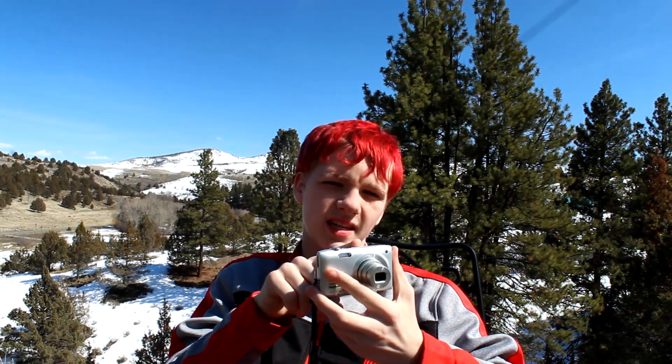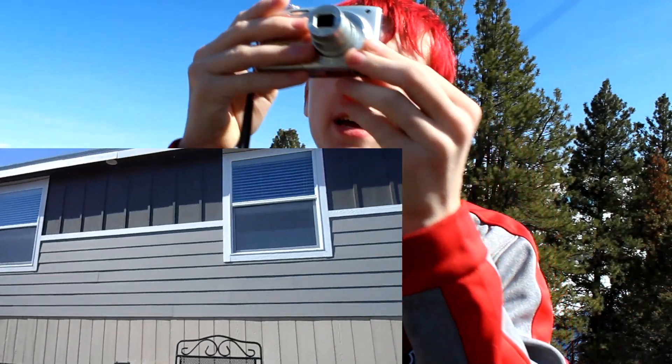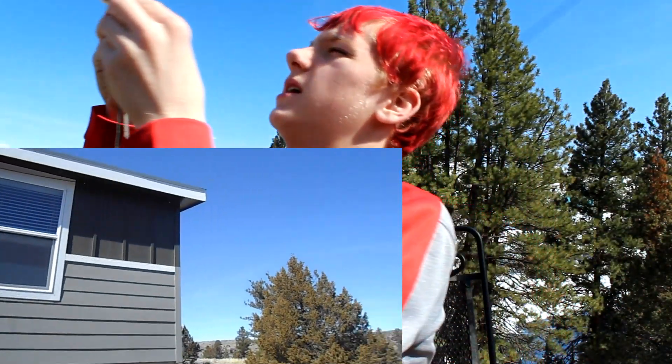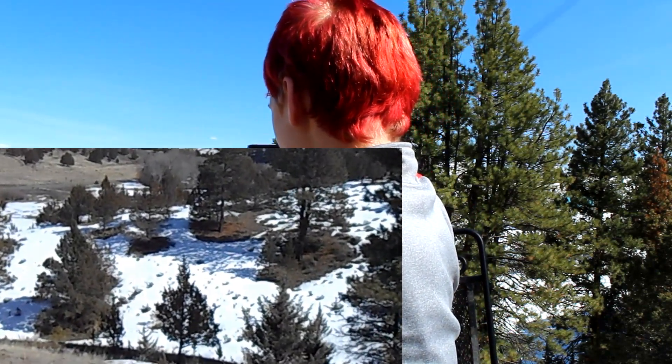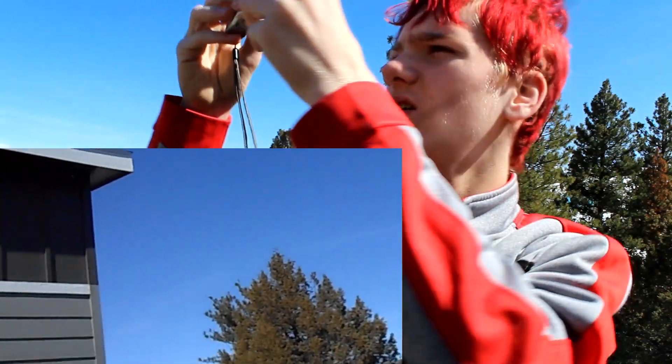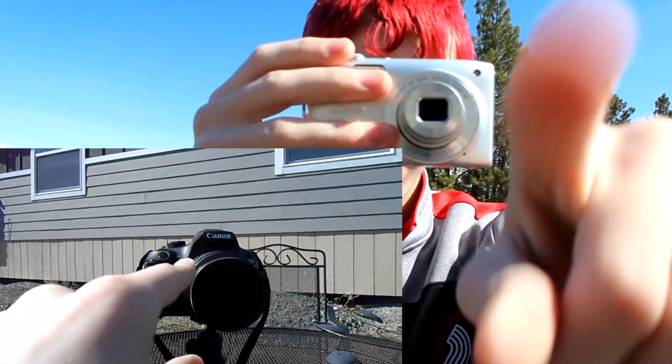Now the downside of this camera is that it only records in 720p. This camera records in 1080p at the best of its abilities. I'm going to do a compare test right now. First up is the Nikon. Hey guys, this is a test on the Nikon Coolpix S3300. Wow, this is so cool. There's the camera that I'm filming on right now.